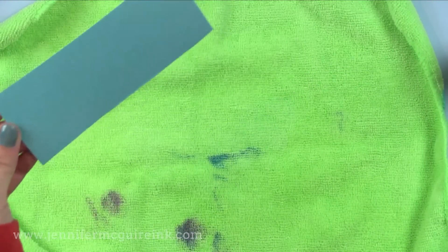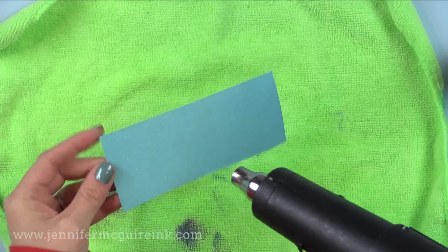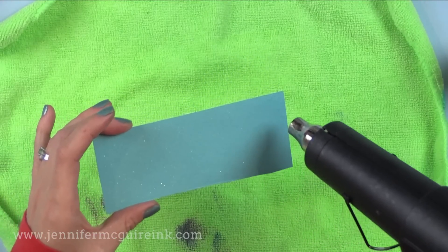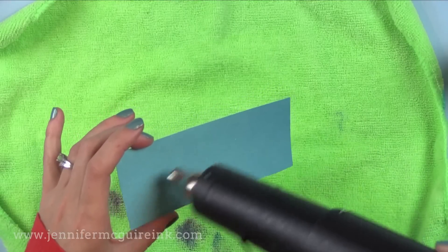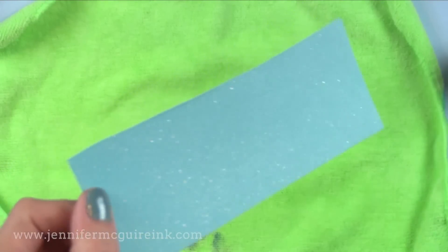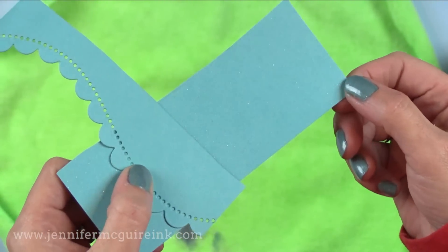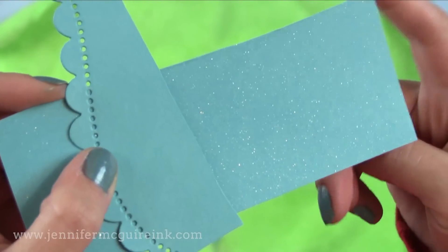You don't get splotches, so that's why I do it in my shower, but you can do it at your desk too. Once you heat set this or let it dry, you get a nice even shimmer over the entire piece. I often will spray a card with the shimmer right after I've finished putting it together so that the whole card shines. It's absolutely beautiful — the color does not change, but it adds gorgeous shimmer.